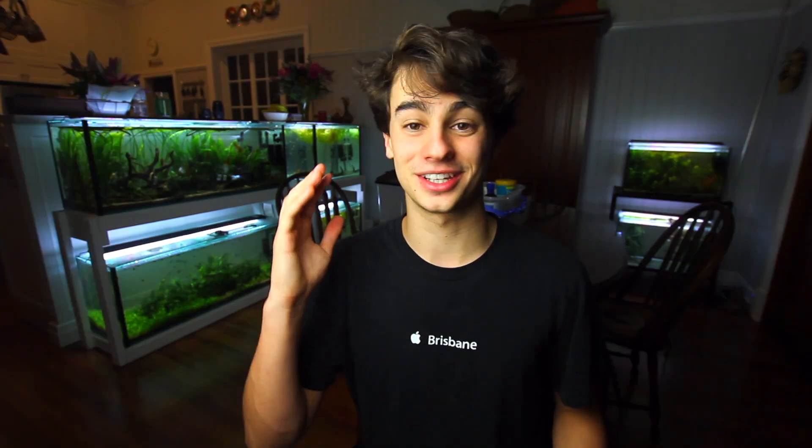Hey, how's it going everyone? Welcome back to Keeping Fish Simple. In today's video I'm going to be giving you guys all the information you need to know on how these guys work. These are sponge filters, and these are some of my best friends in the aquarium hobby. They've saved me so much time and they're definitely my favorite filter to add to a lot of my aquariums. I've seen way too many people on forums and Facebook asking how these things work — and to be honest, they do look confusing.